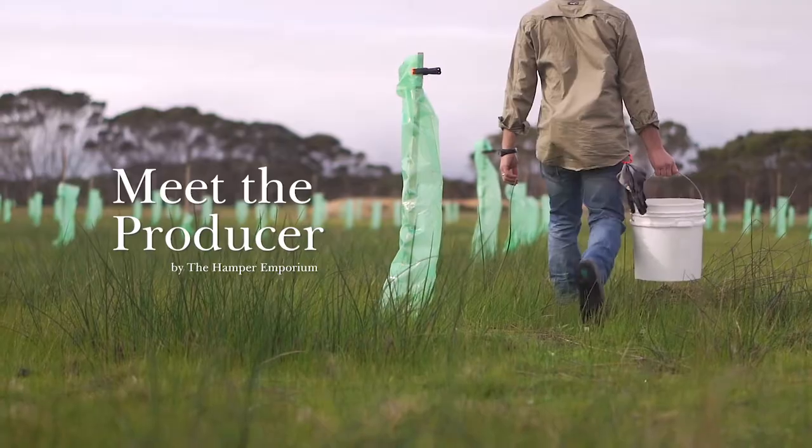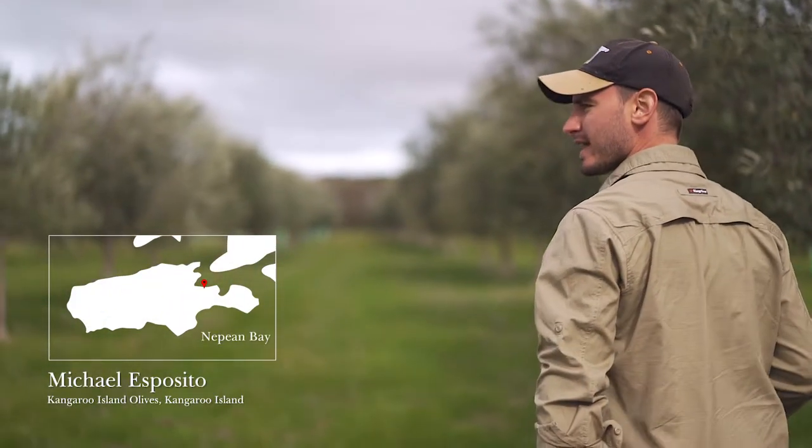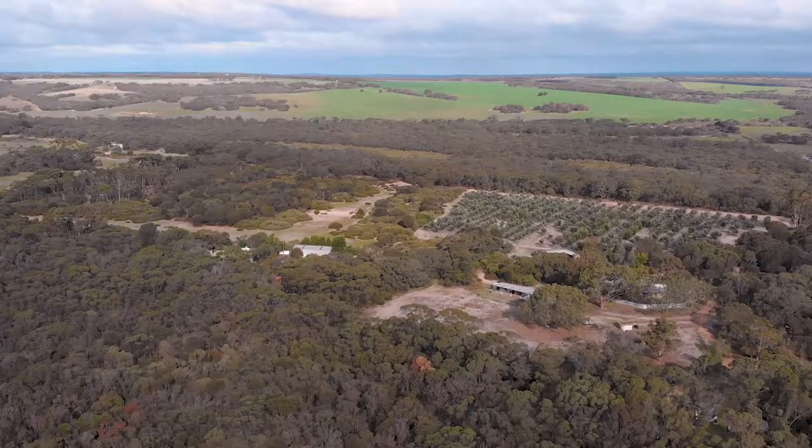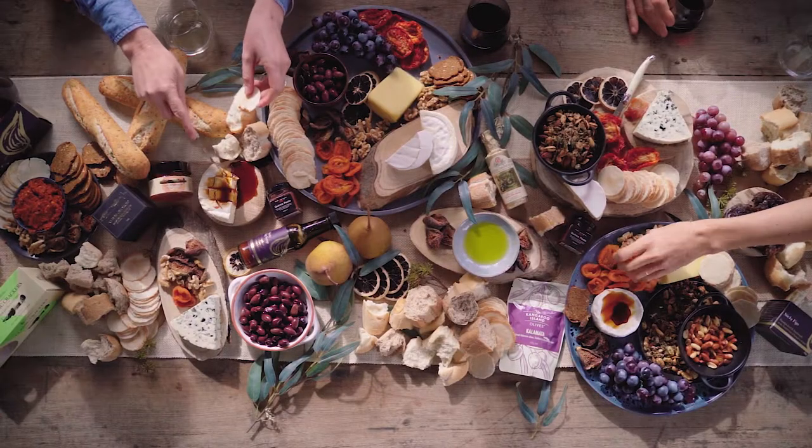I'm a second generation olive farmer. The grove was started by my mum and dad in the early 90s with 3,000 odd olive trees, and since then I've come back to help out with farming operations and help grow the business.